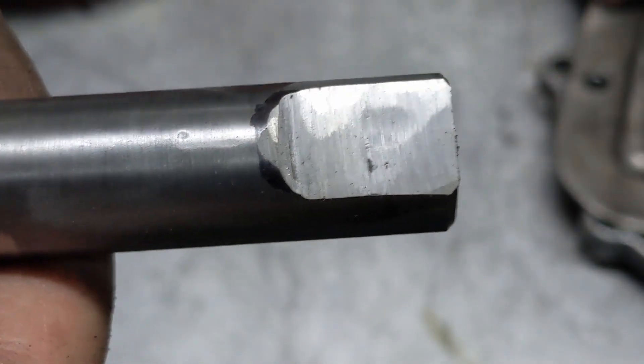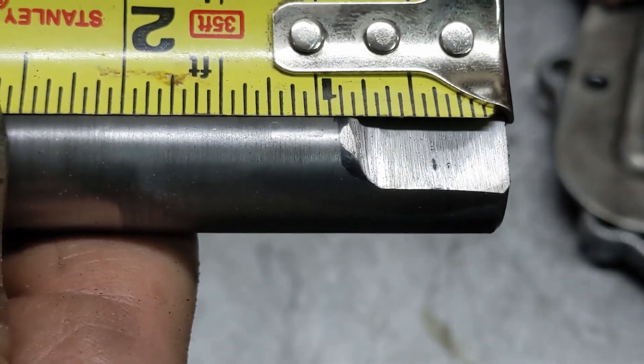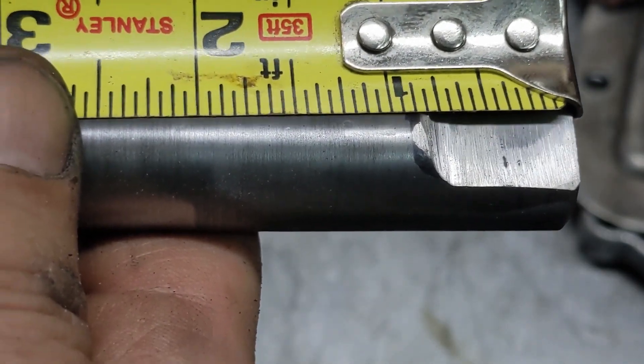And so there's what it looks like after. You can see we're about seven-eighths to the end.